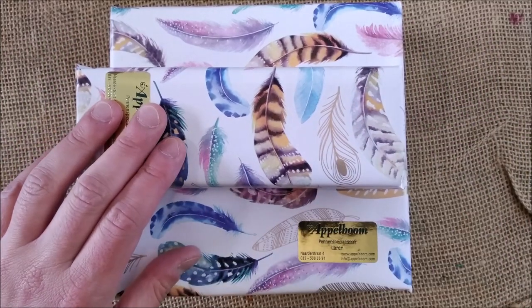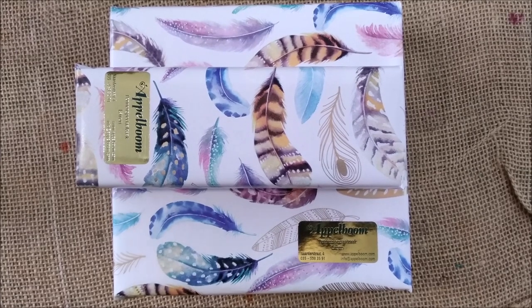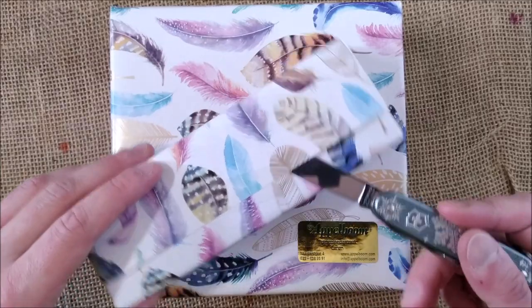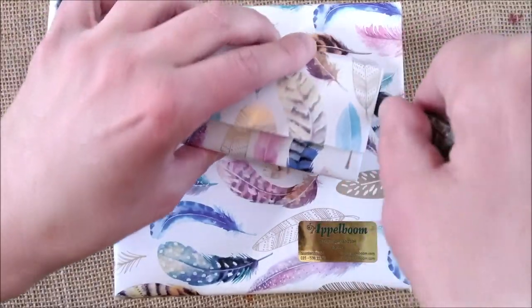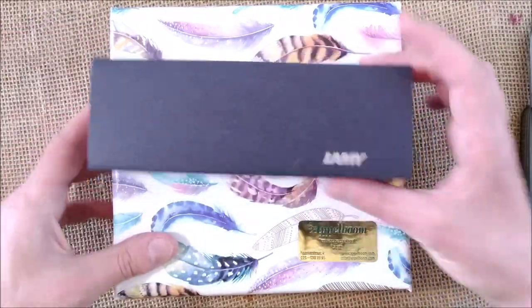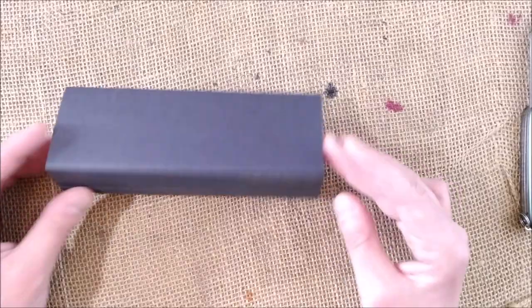Now we are closer to the stuff. Let me make the light a little brighter. Everything comes well packaged — this is how you'll find things if you buy from Appleboom. There's nice paper with feathers. I'll just rip the package open. And here we have one of the pens. Let me take the other items away to keep the exposure of the video okay.